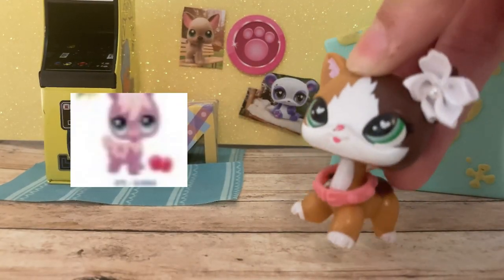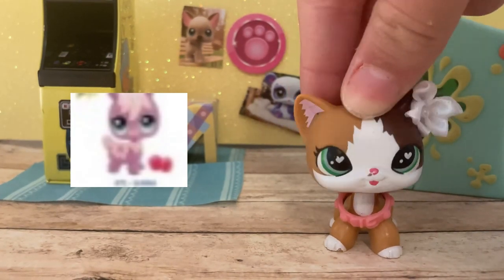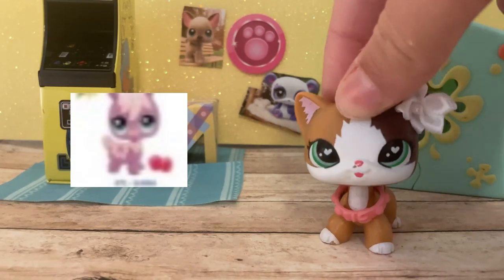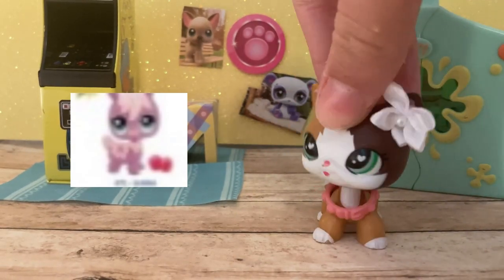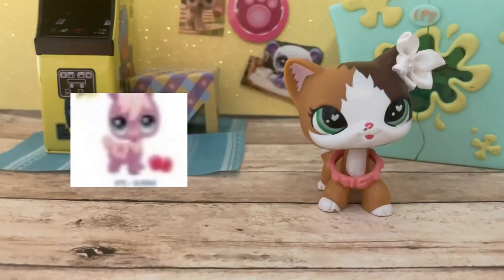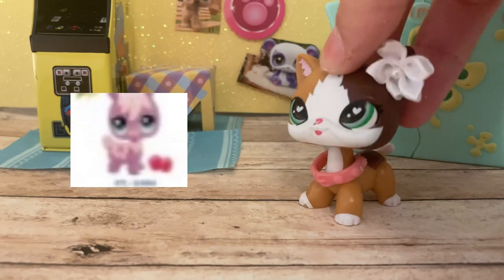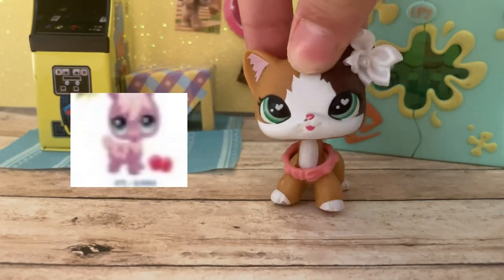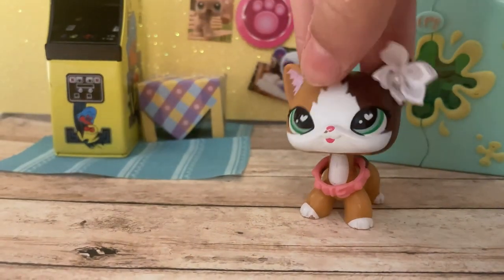Next up we have this pink alpaca. It's actually pretty cute. I don't have any alpacas. I'm gonna call them alpacas. I actually pretty like this one. It comes with a different accessory — two apples combined — which I think is actually pretty cool. I wish it was more of a hot pink, but it's kind of a nude and subtle pink, which is different.